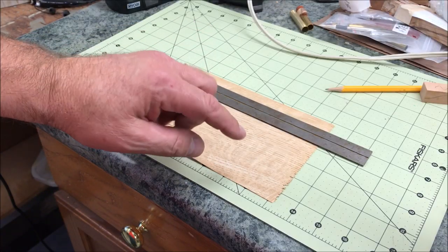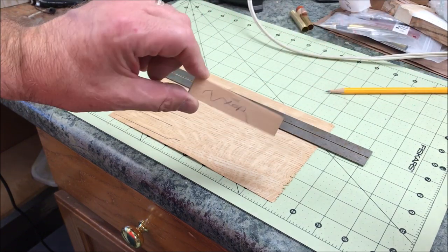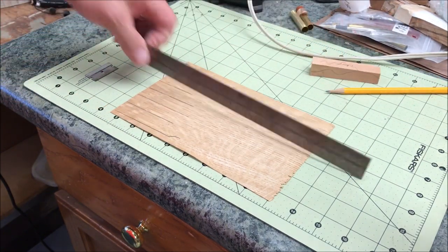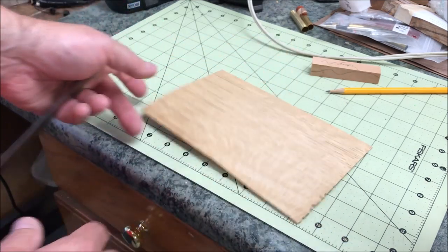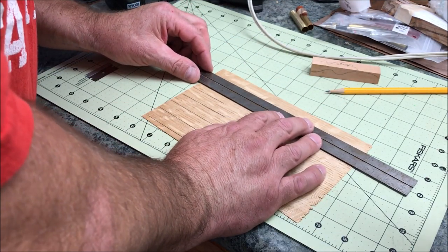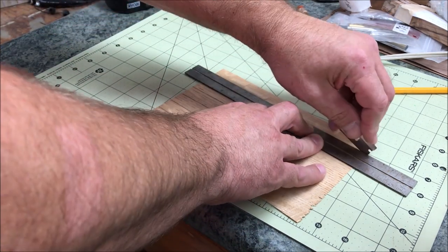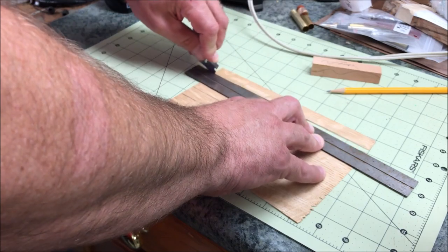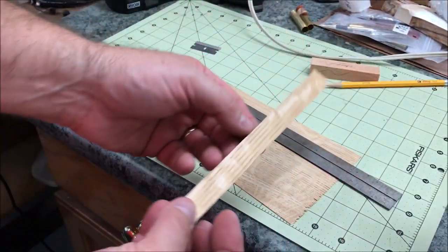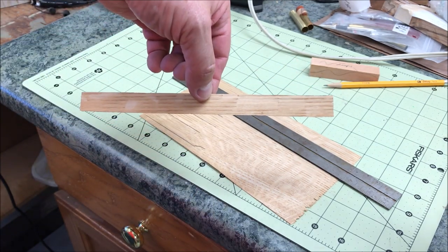I'm going to cut some veneer strips that I'll be gluing between my blanks. I just took a blank that's just shy of three-quarters of an inch wide and used it to make some rough lines so I knew where to cut. I'll just take a ruler, lay it on here — this veneer cuts super easy. I'll just grab a razor blade. This is one of those self-healing mats, so I can cut on it with no issue, and now we've got a nice strip of veneer that we can glue between our segments.